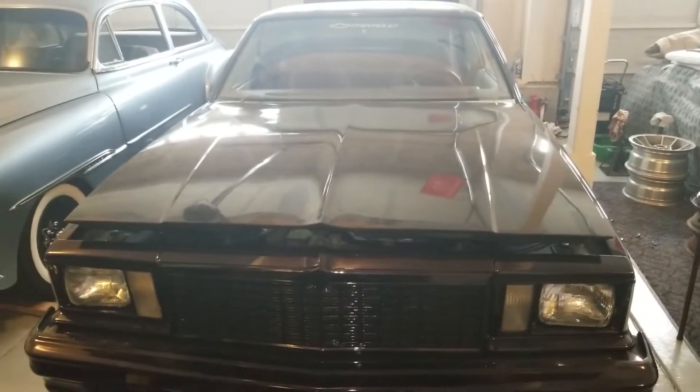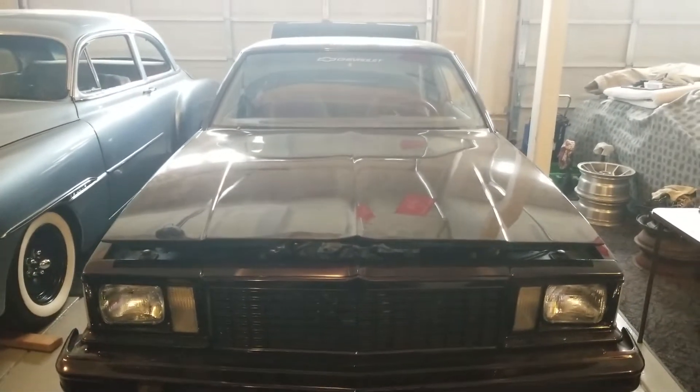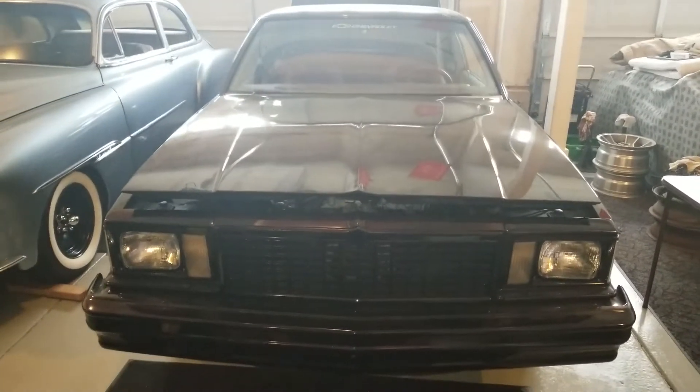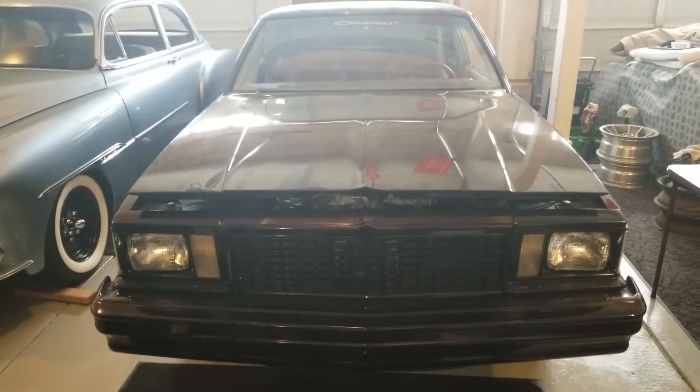Welcome back to my channel guys. I'm Ben Cold here in Colorado. I don't have any room to work on the Jeep on the inside, so we're going to let it sit for a while.